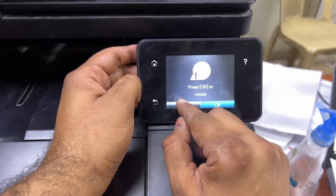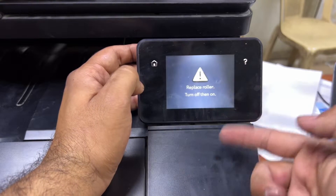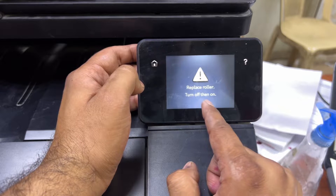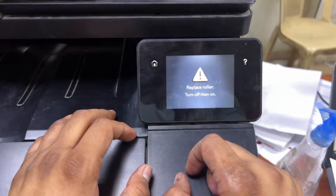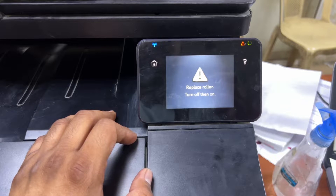Touch on 'Pick Roller' and press OK to rotate. It's now rotating. The screen is showing the message: 'Replace roller, then turn, then turn, then turn, then turn off, then on.' Now we have to turn the power off, and I will show you how to remove the roller from the printer.